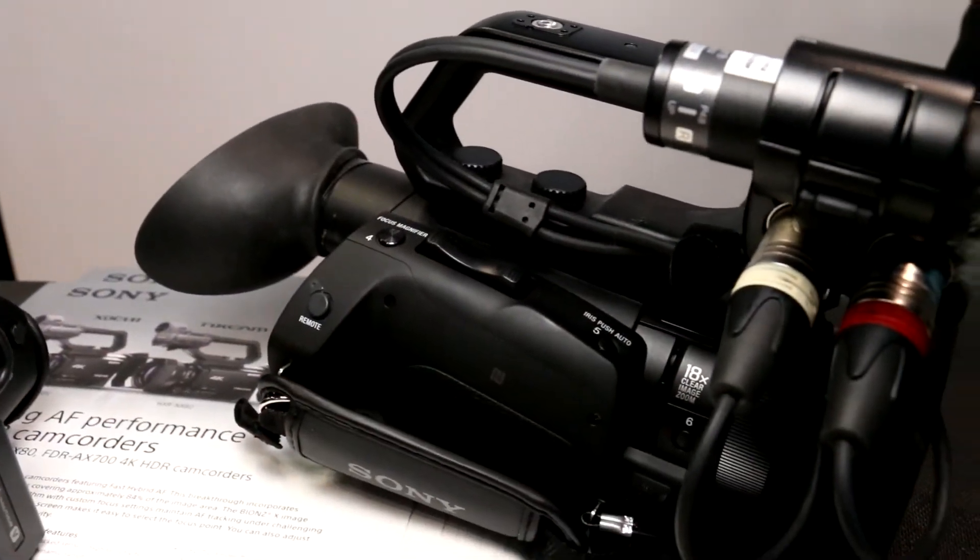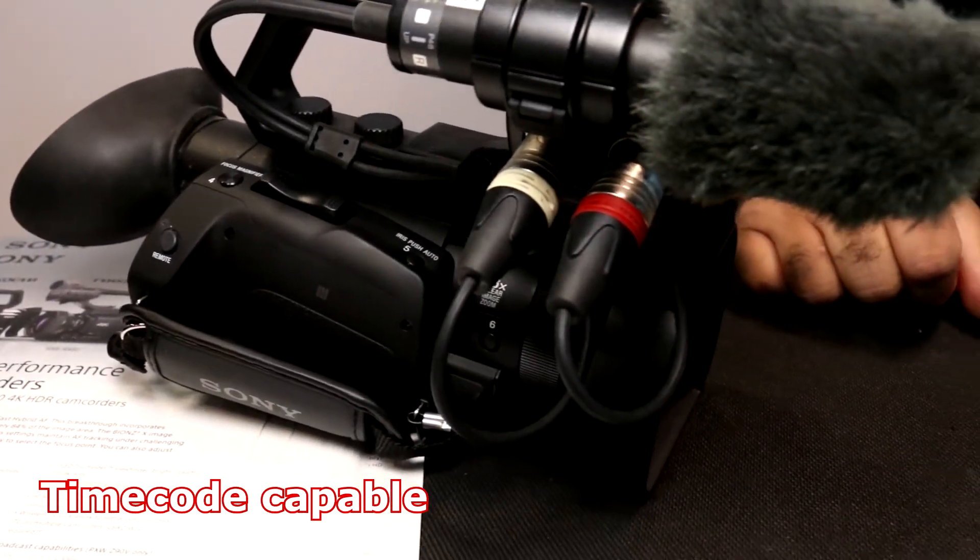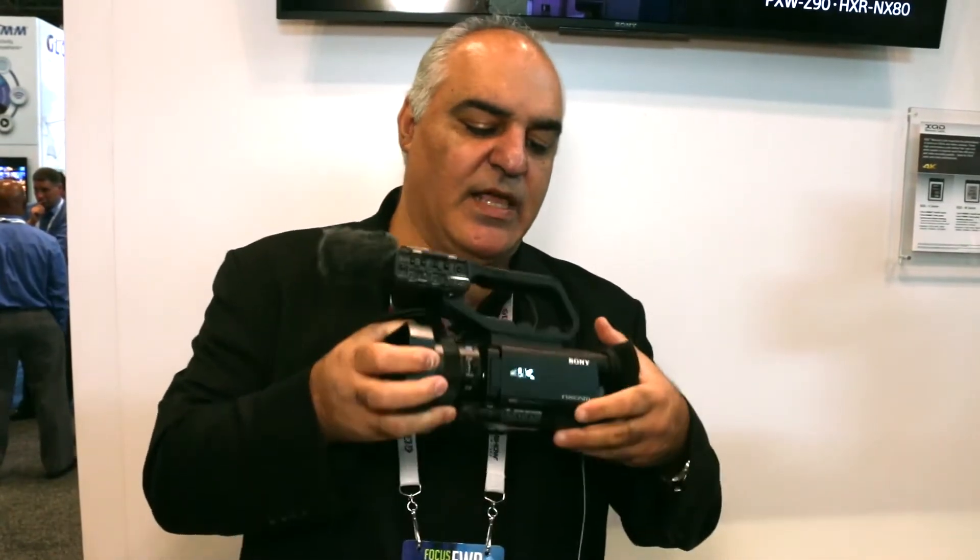What's additionally included here is timecode capabilities. There's an option for a new feature called Timecode Link that works with the NX80 or the one above it, the XDCAM family, which is the Z90.